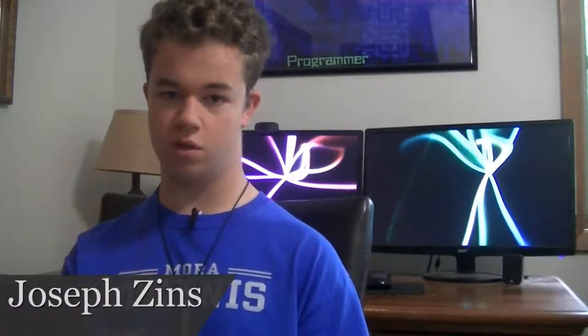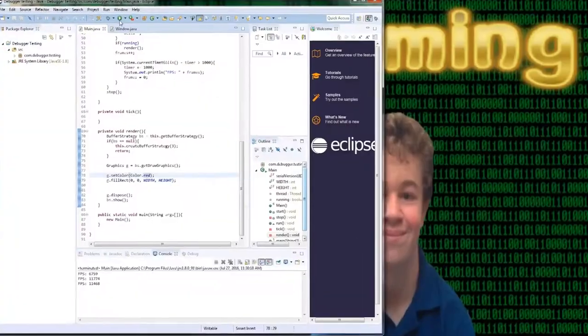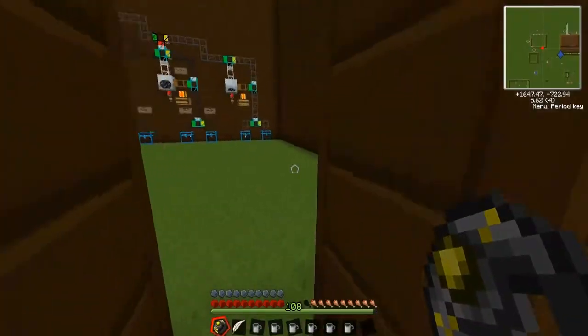Hi, my name is Joseph Zins. I'm in 10th grade. I like pretty much anything related to technology, from programming to editing and graphic design, to working with hardware, to gaming, and more. I also love playing baseball and tennis.